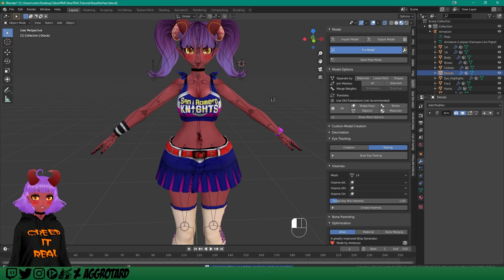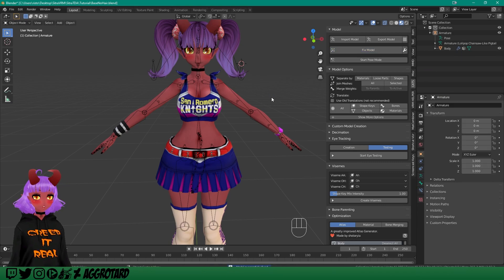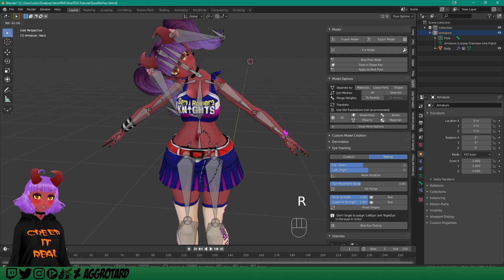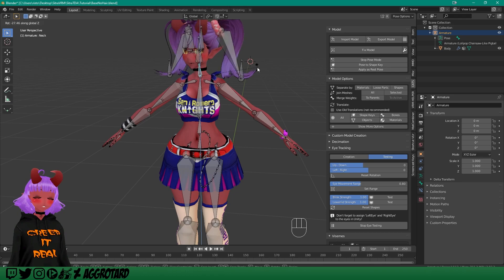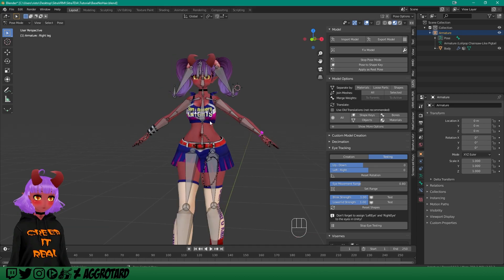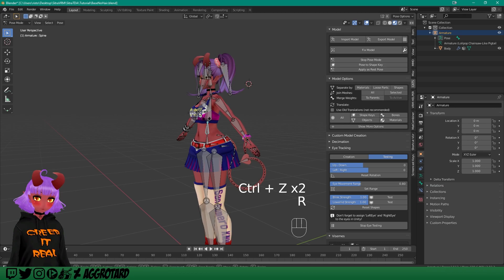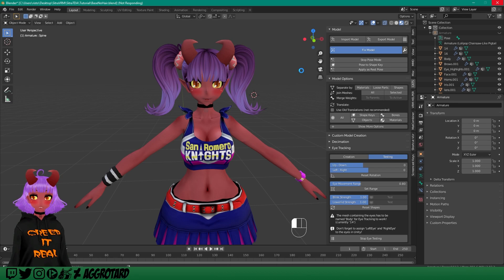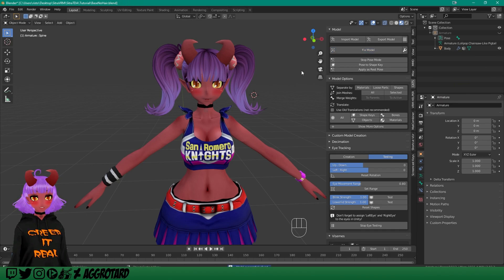Now let's see if we can get these working. There we go — the donuts move with the head, and the clothes move with the body. That's not that difficult. And there we have it — a nice little cheerleader outfit. I hope that helped. I will see you guys in the next tutorial. Don't forget to add your comments down below if you have any questions, and you can join my Discord channel — I'll leave a link — and we can try and figure things out together over there.